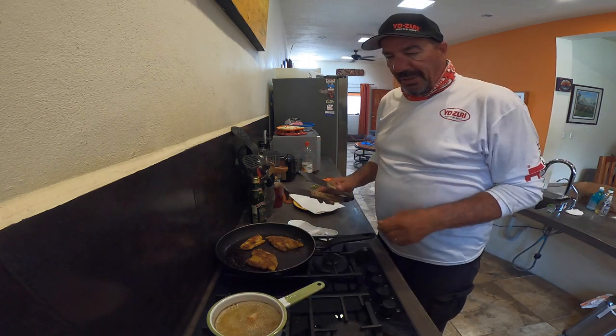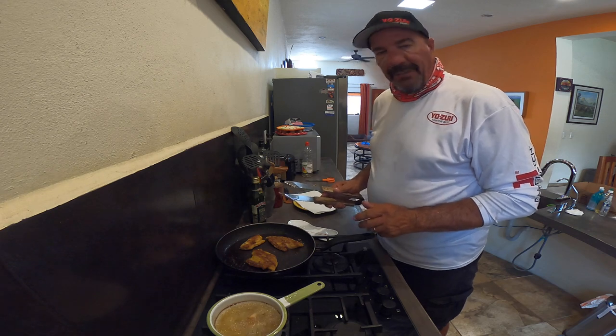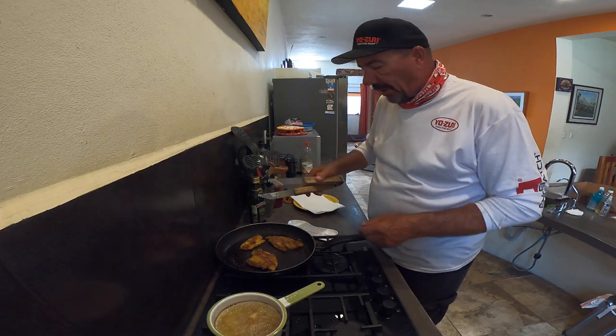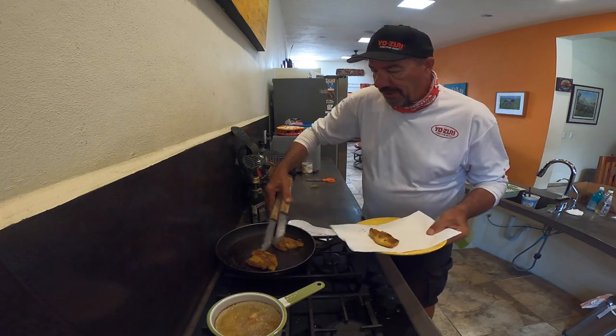The ones that were in the oil are done, and my pan fried ones are done too. If you could have smell-o-vision, you'd know that this house smells like fish now — all the windows are open and the fans are on. Let's taste the blowfish.